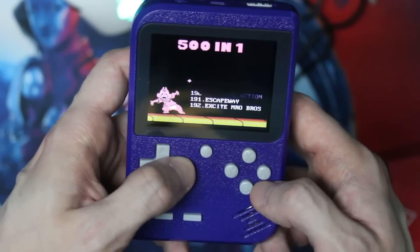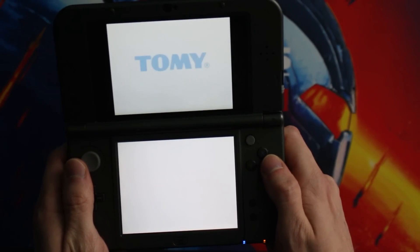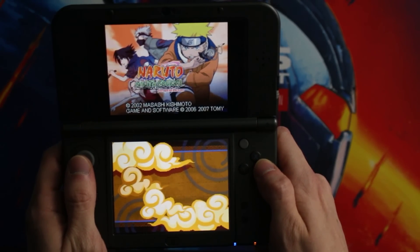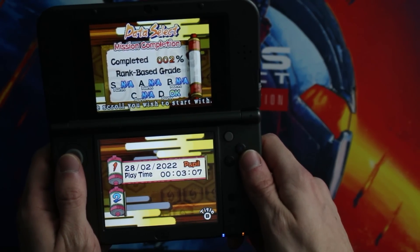My expectations going in were that this would be the DS version of that Amazon Game Boy experience — some games off-color, mistranslations everywhere, crappy hacks. But what was kind of amazing is that saves actually worked. I saved a game for Naruto Ninja Council 3 and TMNT 3 Mutant Nightmare, went back, loaded them up, and was able to continue playing. So this might actually be a great option — provided your cartridge doesn't fall apart.